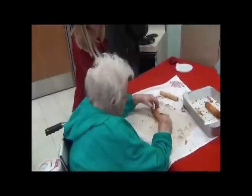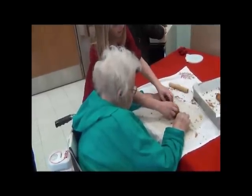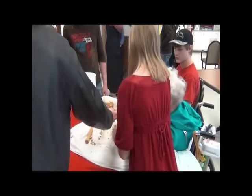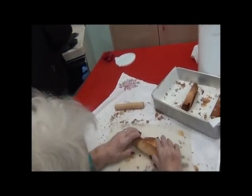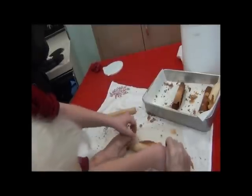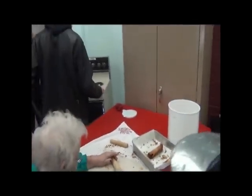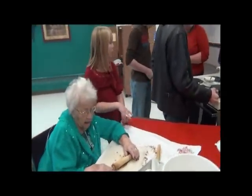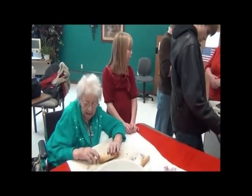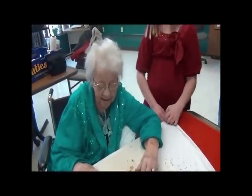Here we go. Next time we visit we'll have champagne on ice. There you go, all the way to the ends. It's kind of hot, isn't it? It's our privilege to have you. You do a good job at all. I do come back. Keep rolling. Grandma, have you ever had so many helpers? Helpers! That's quite a little crew.